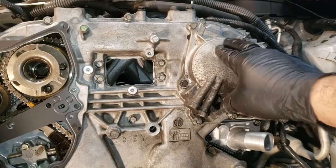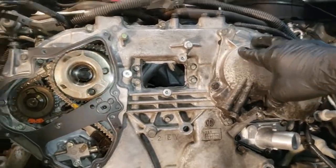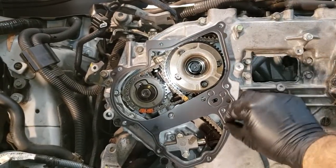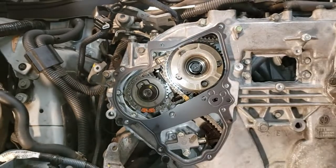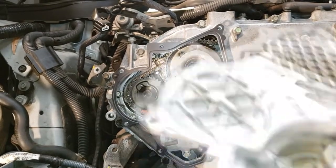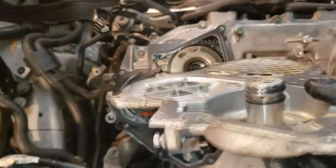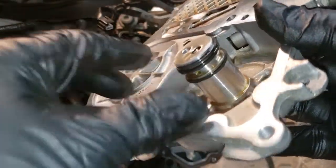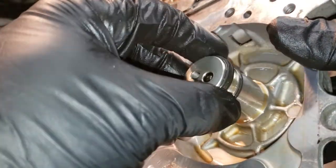The next thing is to put this cover on, which I already did on one side. I'm going to do the same thing on this side — it's just a metal gasket. Here is the cover. When you order the kit, it comes with three new O-rings. You just put them on, clean it up real good, and try to put it in.